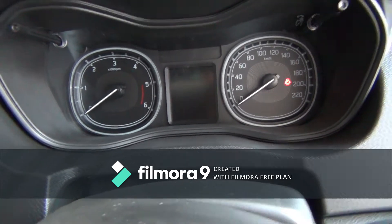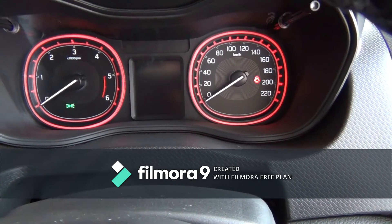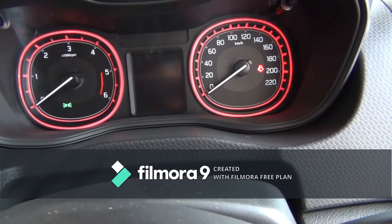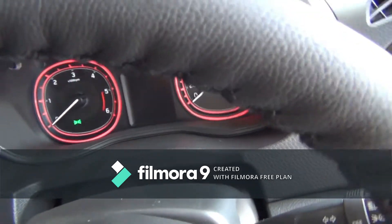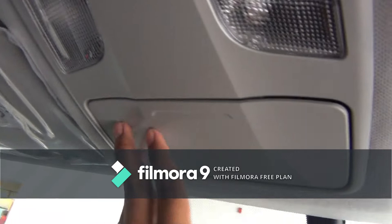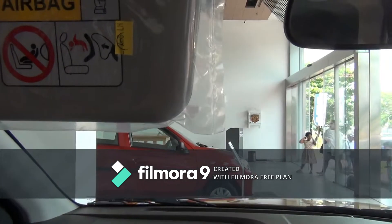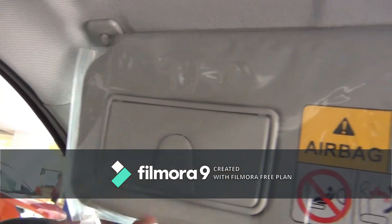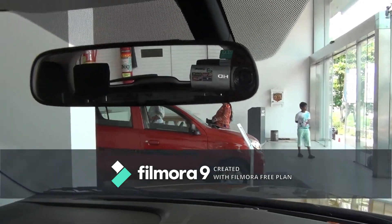The instrument cluster gets a MID which shows outside temperature, Trip A, Trip B, time, and total distance travelled, with mood lighting. The colors can be changed between yellow, red, blue, and white. It gets a sunglass holder, two sun visors with lamps, and the co-driver sunshade gets a vanity mirror with light and a ticket holder. You get a manually adjustable IRVM.